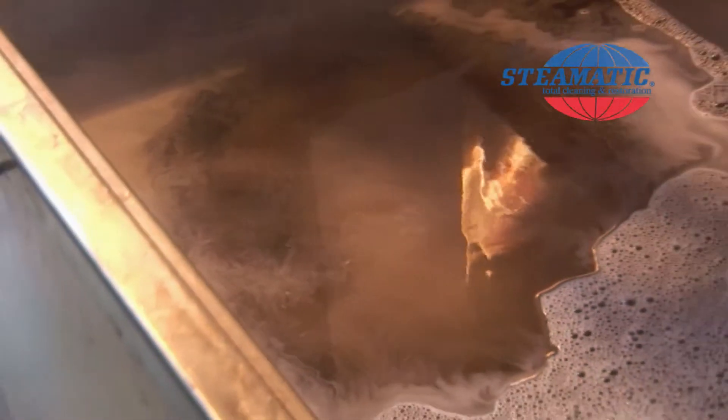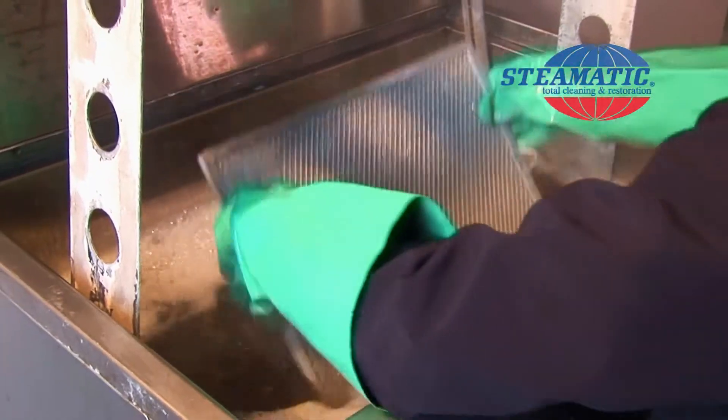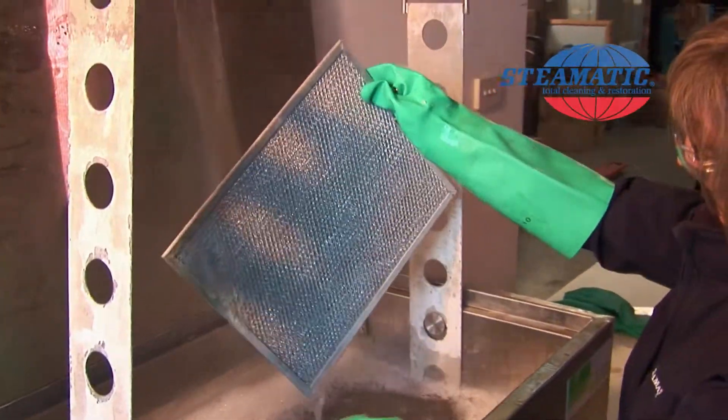Just have a look at it bubbling away there — you can see it working as we're watching it. The results really speak for themselves. Look how clean those filters look.